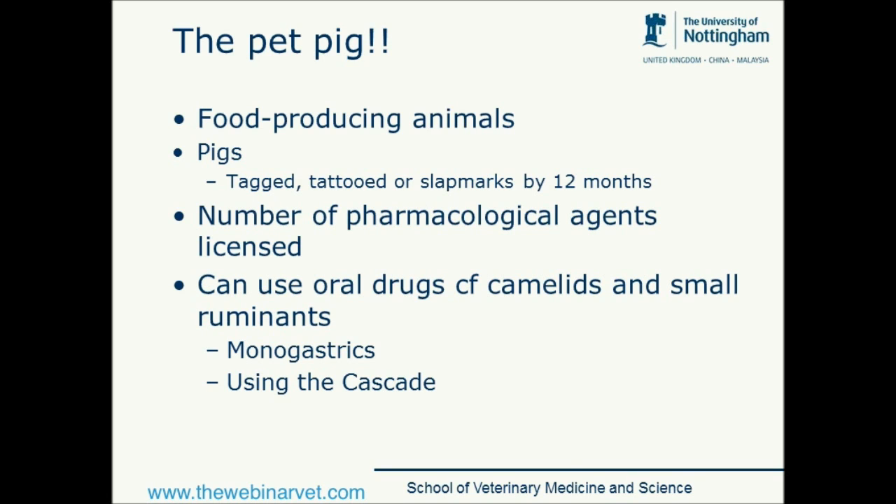Pigs, whether they're pets or not, need to be tagged, tattooed or have slap marks by the time they are 12 months of age. My experience is that pet pigs often aren't. As vets, although it's not our responsibility, it's something we can point out to clients. There are a number of pharmacological agents that are licensed in the pig and probably should be our first line when wanting to treat a range of conditions. Compared to some other species, we can use oral drugs — they're a monogastric, omnivorous species, just like dogs — as long as we use the cascade.